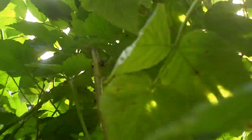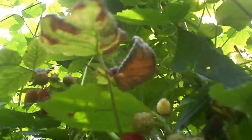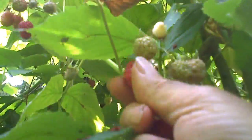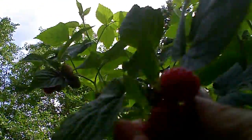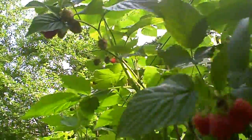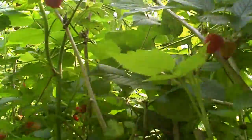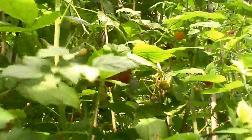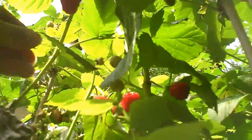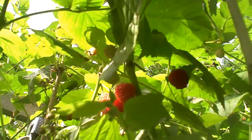The way you pick them is you get on your knees like this and look up at the raspberries. This is viva right here. You go underneath — it's not from the top down. You go underneath, on your knees, and you just pick the heck out of them this way.